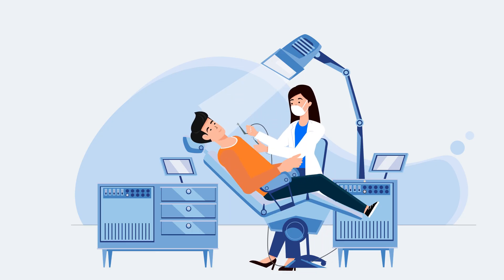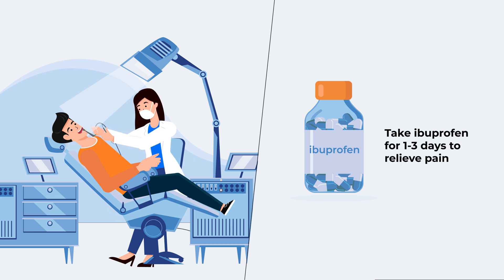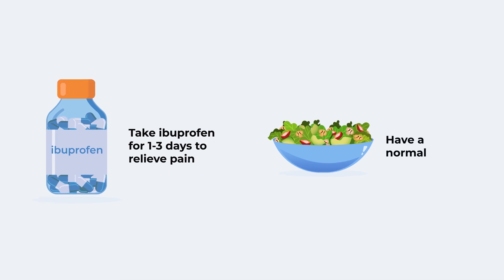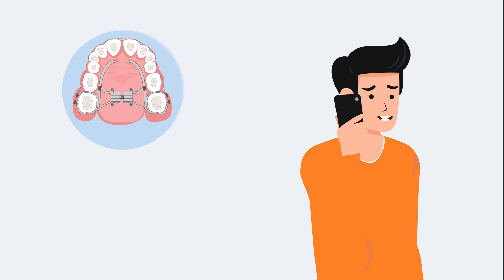Once the procedure is done, you should continue to take ibuprofen for 1 to 3 days until the discomfort subsides. Apart from this, you can continue to have a normal diet. In case the pain doesn't subside in several days, contact our office.